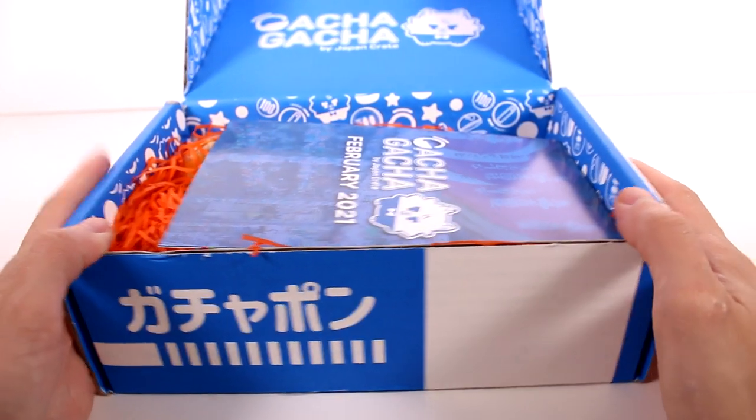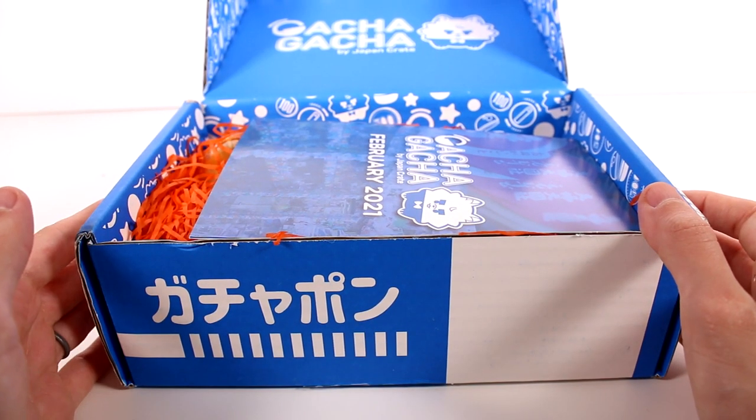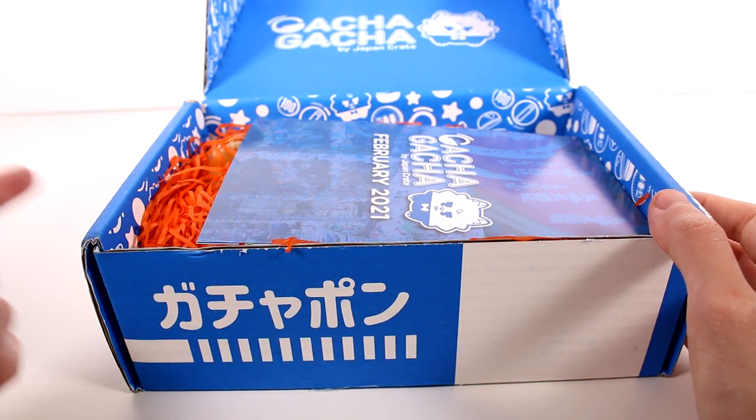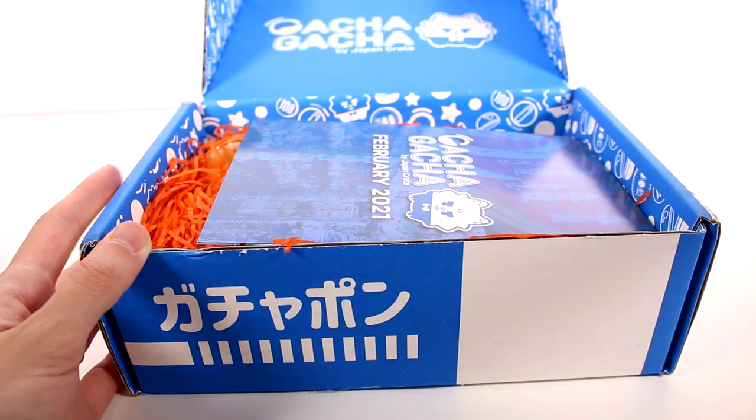Hi everyone, it's Tiffany. I am here with the Gashagacha subscription box. I want to thank the company so much for sending this to me for free to check out with you guys. If you guys don't know what this box is, basically it's full of Gashapon's from Japan.